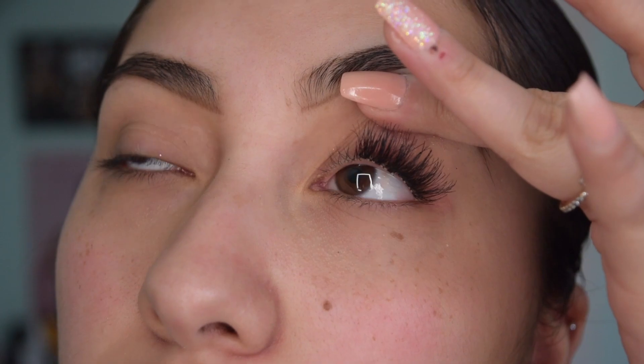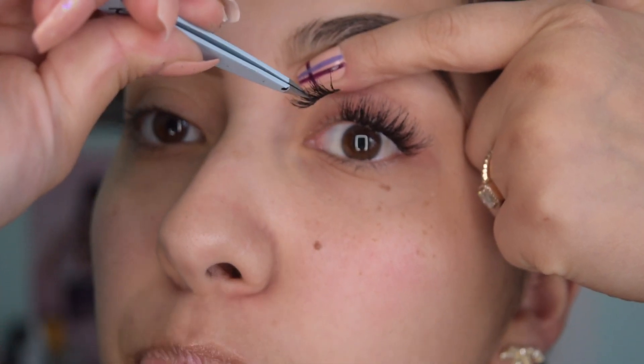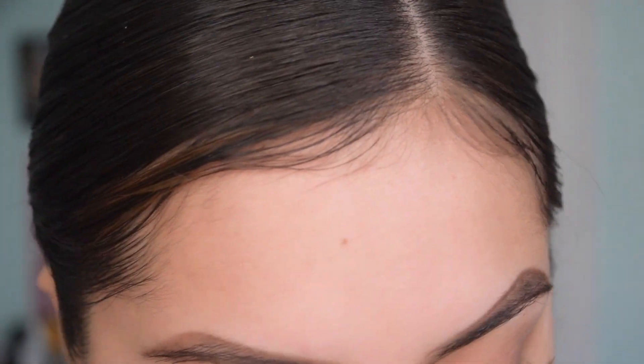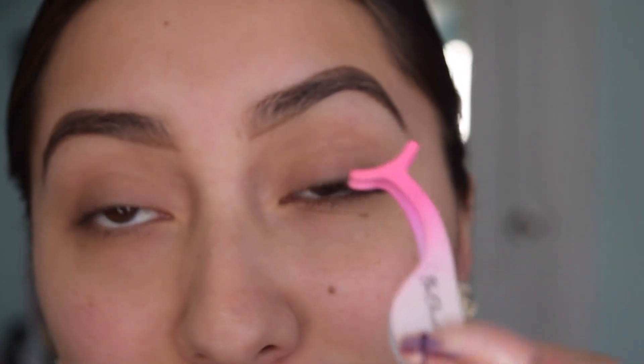If you're having a little difficulty, I'd recommend going like this and applying the lashes that way. Also when you grab the lash, don't grab it on the side — grab it right there in the center. Hold your tweezers like this so it's easier to apply, then just pop them on and you're done. You don't need to buy the tweezers that come with the kit — your regular tweezers will work fine too.